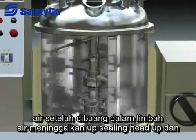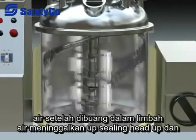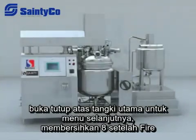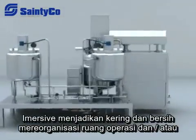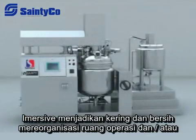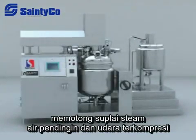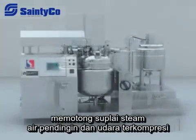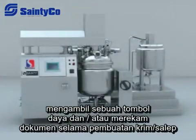After discharging the waste water, lift the upper ceiling head and open the upper lid of the main tank for manual cleaning. Make all spots dry and clean, and reorganize the operation room and all appliances. Cut off the general power supply, steam, cooling water, and compressed air. Take out the power key and all record documents from during manufacturing.